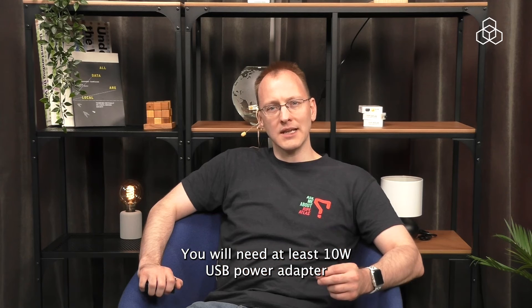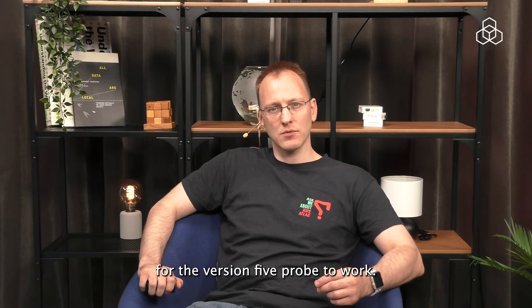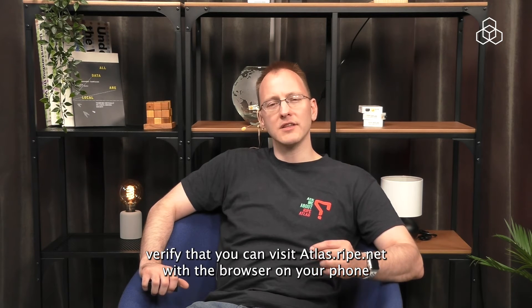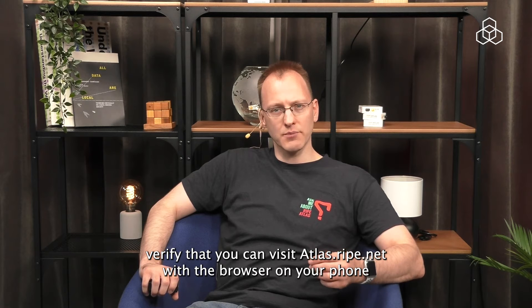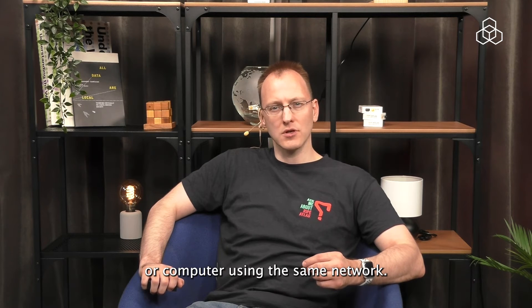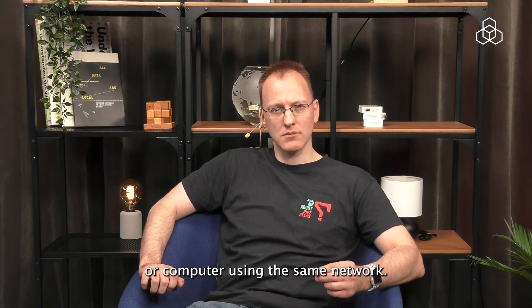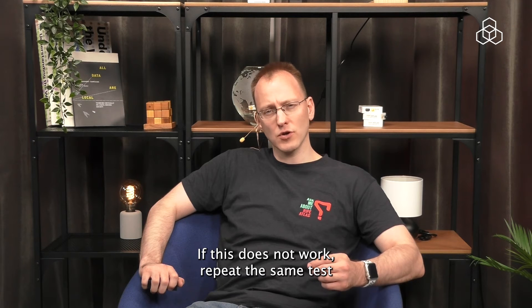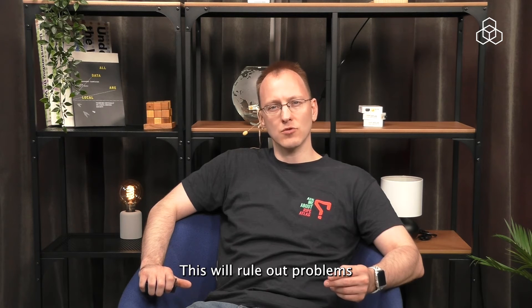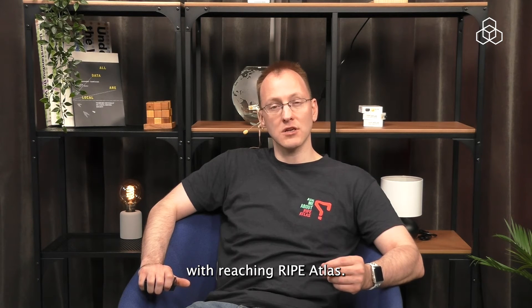You will need at least a 10W USB power adapter for the version 5 probe to work. If your probe is still not working, verify that you can visit atlas.ripe.net with the browser on your phone or computer using the same network. If this does not work, repeat the same test by using the mobile network on your phone or tablet. This will rule out problems with reaching RIPE Atlas.